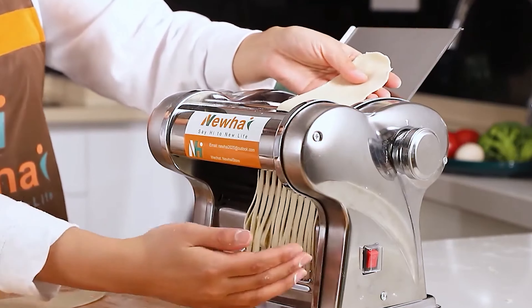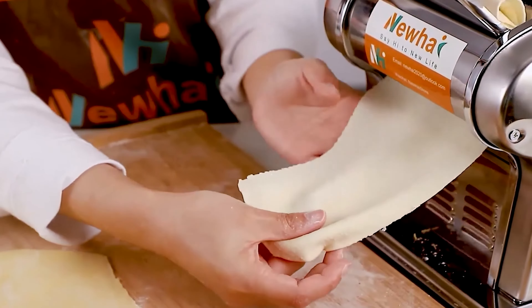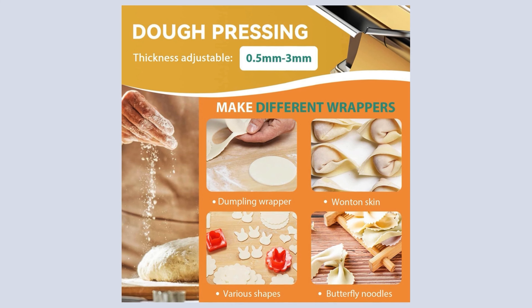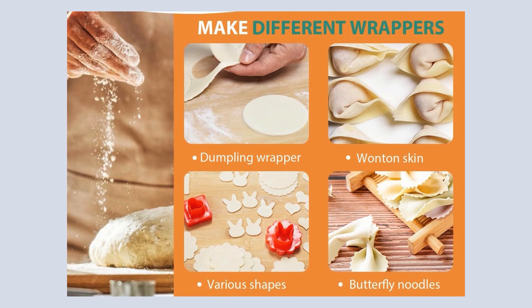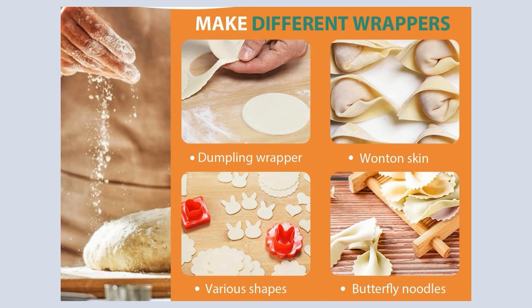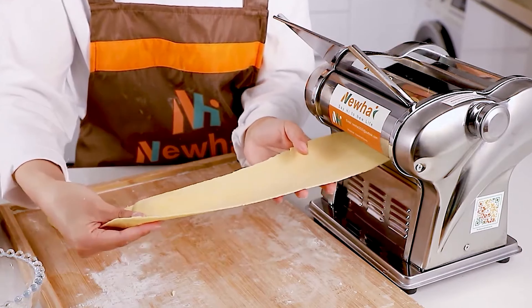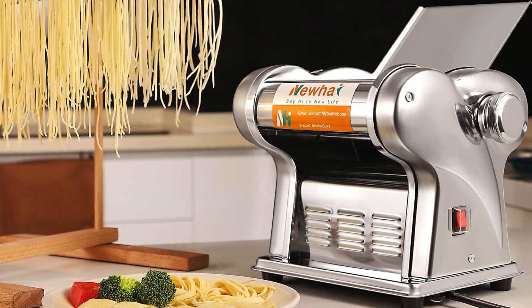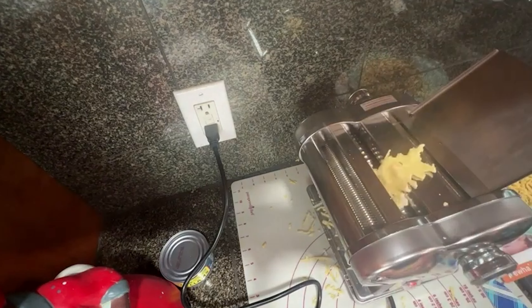The rollers and blades are designed for direct food contact, with attention to detail such as running a piece of dough through the rollers initially to remove any protective grease. The thickness of the dough sheet can be adjusted from 0.5mm to 3mm using a simple knob ranging from 1 to 8 gears, allowing you to prepare various pasta types and even broader sheets for dumplings or wonton wrappers. This pasta maker operates quietly at 135 watts and features rounded corners for safety. Switching from pressing the dough to cutting pasta is seamless, thanks to a convenient one-key operation.